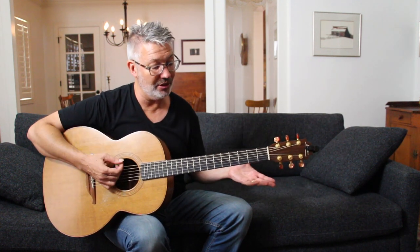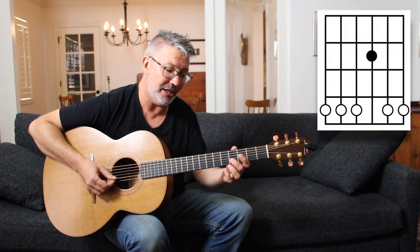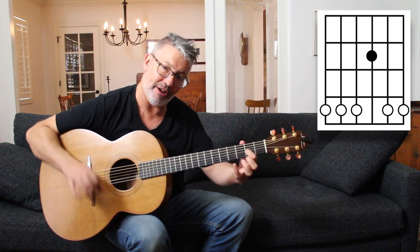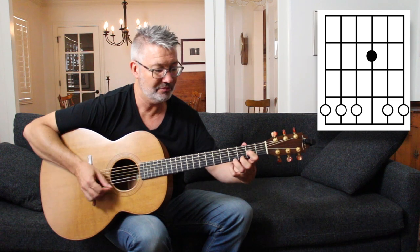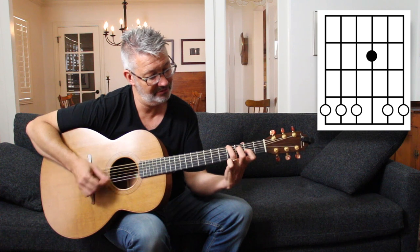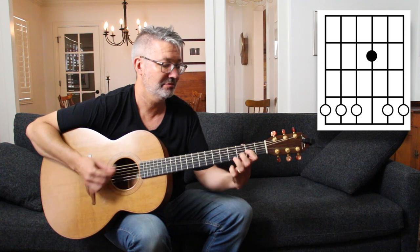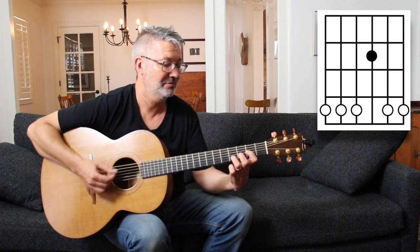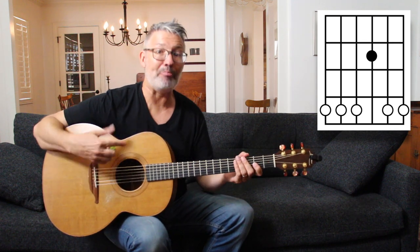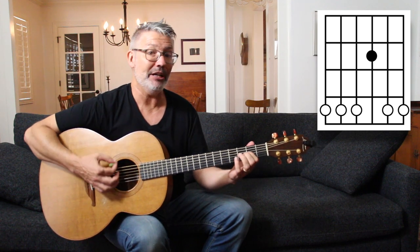Another thing to notice: if you play nothing but the fourth fret note on any string — I'll put my first finger down so we start with the D5 chord — all of those create a very major tonality. We get a lot of F#s and C#s, which makes a very D major sound.